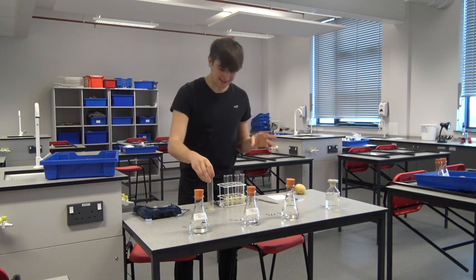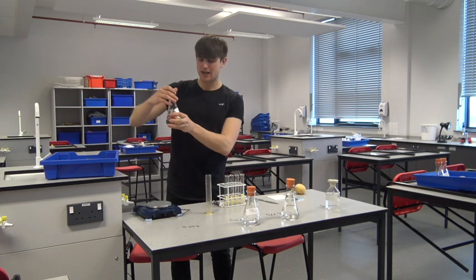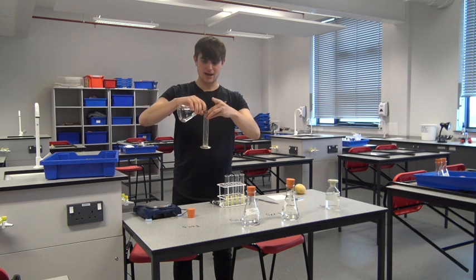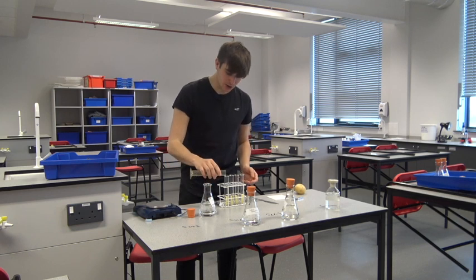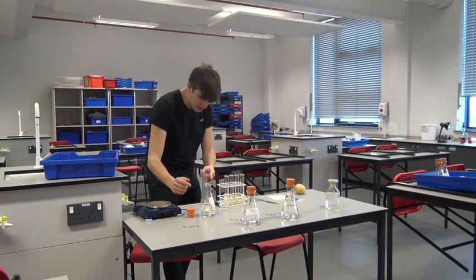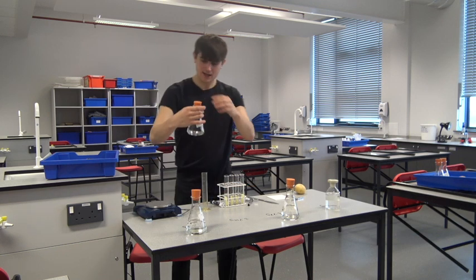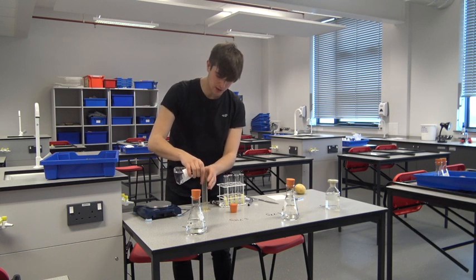I need to make sure that I add the same amount of solution to each of my boiling tubes. The first salt solution is one molar — this is my most concentrated salt solution — and I'm going to add 12 milliliters of each different solution to my potato chip. It's really important that it covers the whole of it, and I can see 12 milliliters is perfect for that.